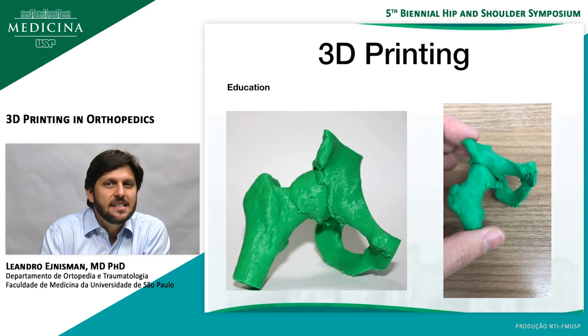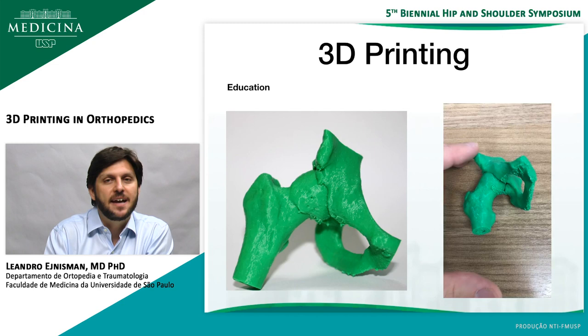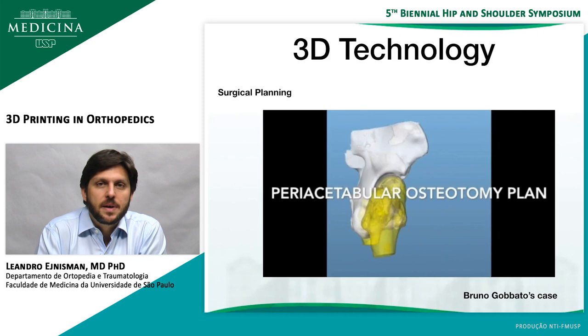I feel like education is the easiest goal of 3D printing. I usually do CT scans of my FAI patients, and now I've been printing all the hips of their patients and giving the models to them. It can be really helpful for them to understand the pathology, because explaining what FAI is — both to patients and to residents — can be really hard. When they look at the model in their hands, it helps them understand what we'll do. And for me, it's good to understand what I will correct during surgery.